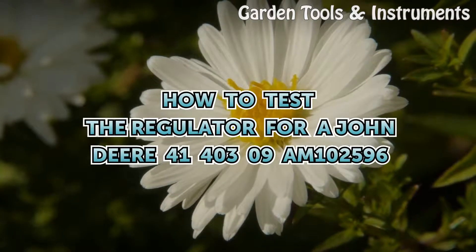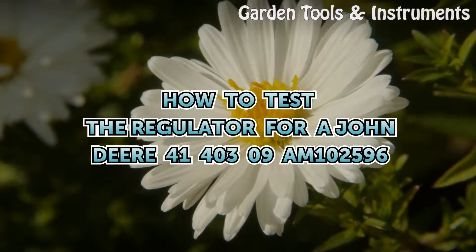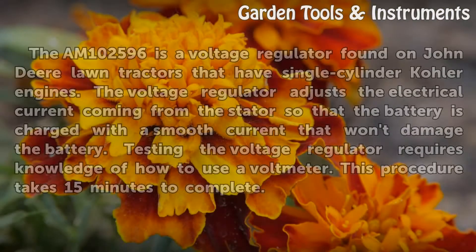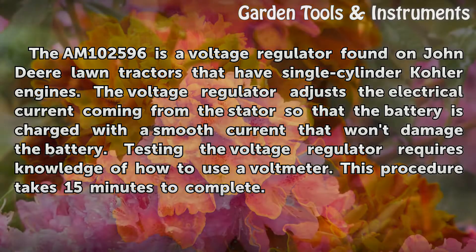How to test the regulator for a John Deere 41-400-309 AM102596. The AM102596 is a voltage regulator found on John Deere lawn tractors that have single-cylinder Kohler engines. The voltage regulator adjusts the electrical current coming from the stator so that the battery is charged with a smooth current that won't damage the battery.